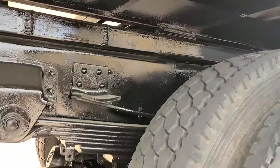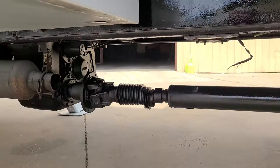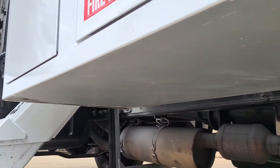Here's the underside of the box. Transfer case and everything under there — no rust on the bottom side of the utility boxes.